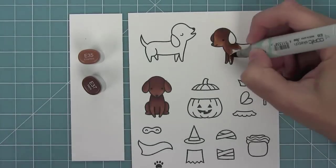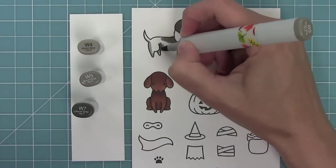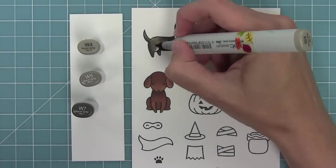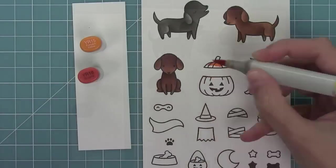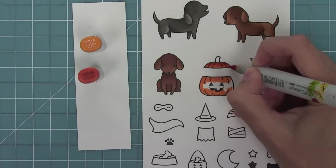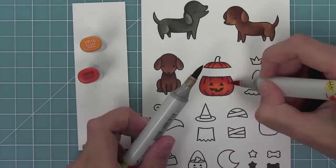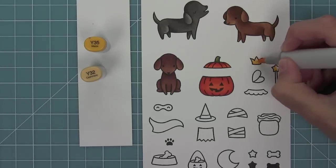I'm blending out my medium with my light and keeping shading all around those curved edges, then repeating the same here with my blackish-gray dog, who I've colored to look like my dog Daphne. Now I'll add some color to this pumpkin, adding some darker orange around the outside edges and keeping it light around the face so you can still really see that face well.